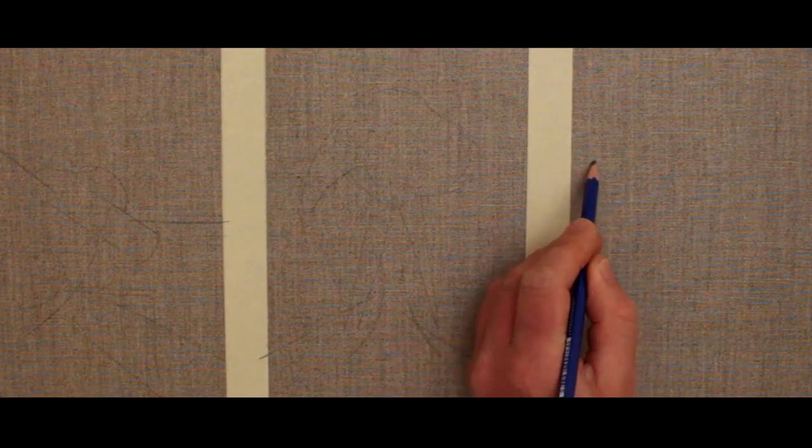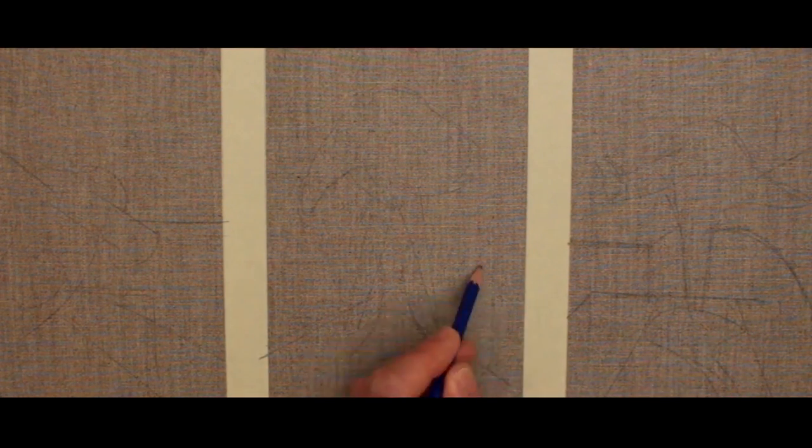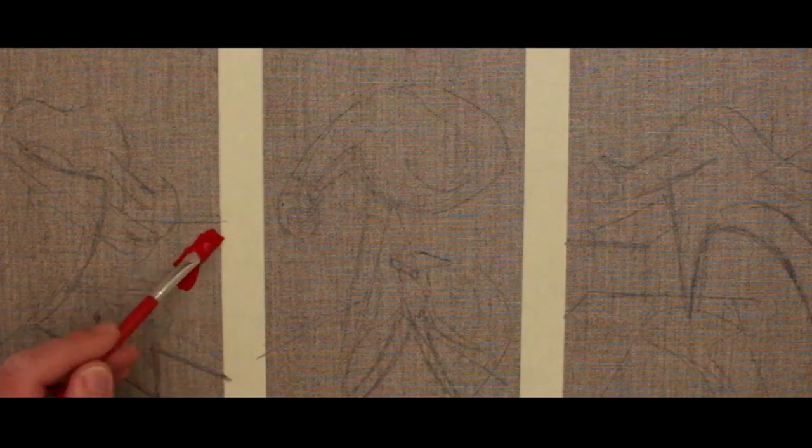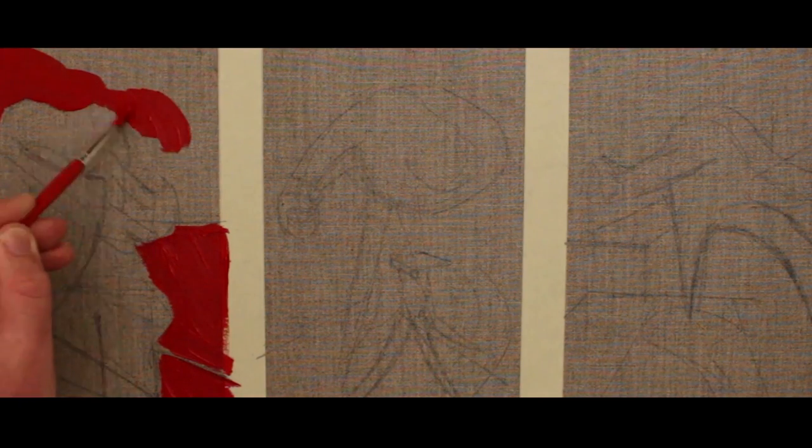For this painting I start by making some loose sketches of three anthropomorphic figures using a pencil on canvas which has not been primed. I divide the canvas with tape into three equal-sized panels. Next I use a strong deep red to help create the drama and tension necessary in this image. I can paint over the tape as it will peel off later and leave a nice sharp line.